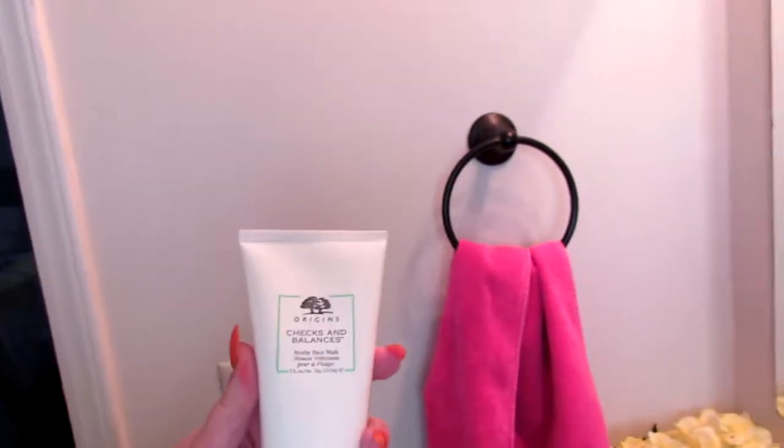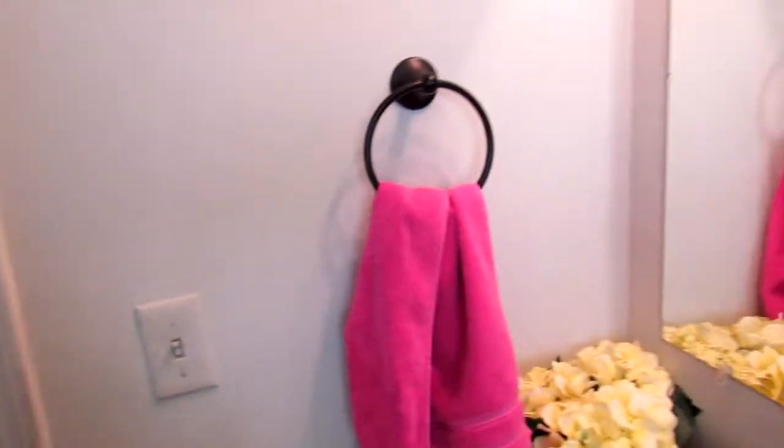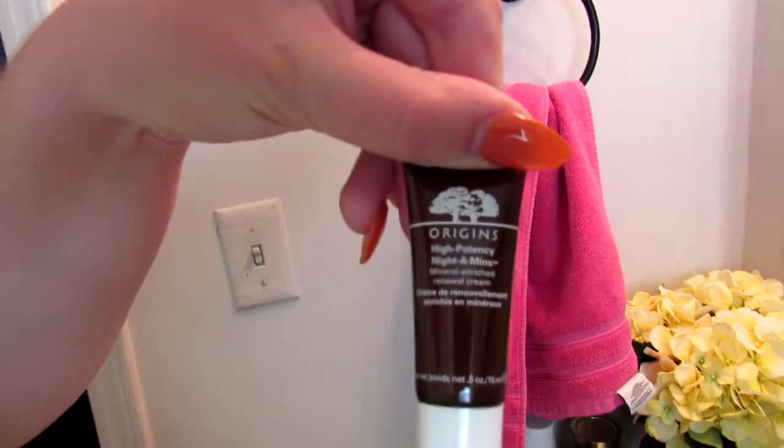Hello my lovelies and welcome back to another day in the wonderful life of Marlena Eldridge. Today I got my Origins face wash and night cream in the mail. This is the face wash and what it looks like, and then the night cream is this. I'm also going to be trying a couple of face masks from Bath and Body Works as well.